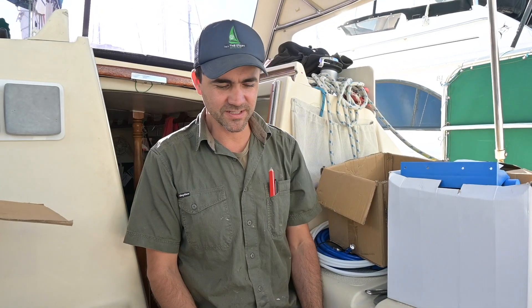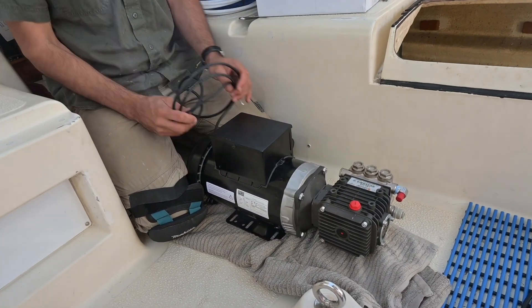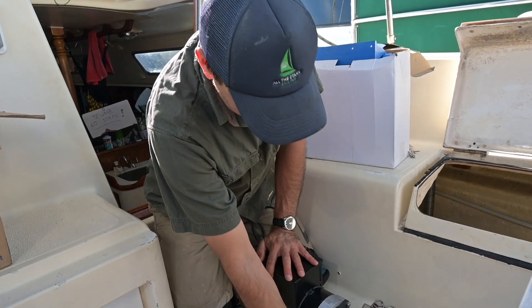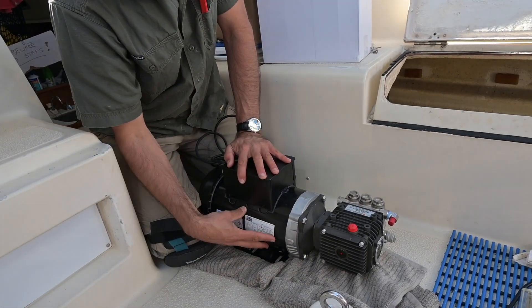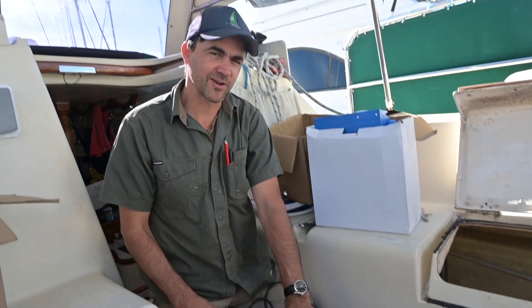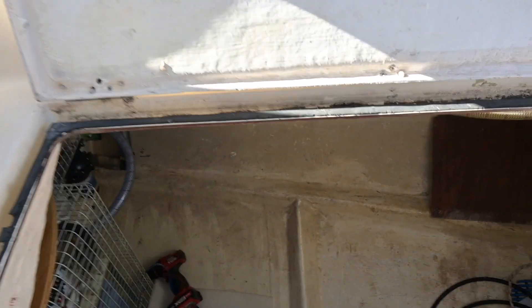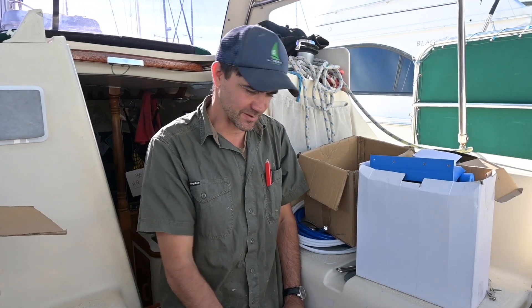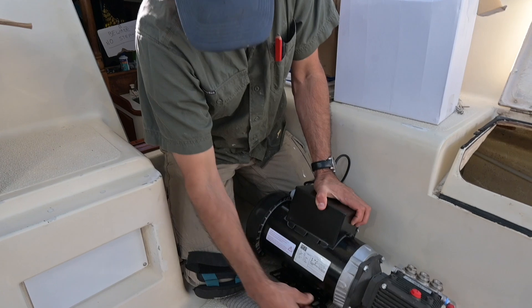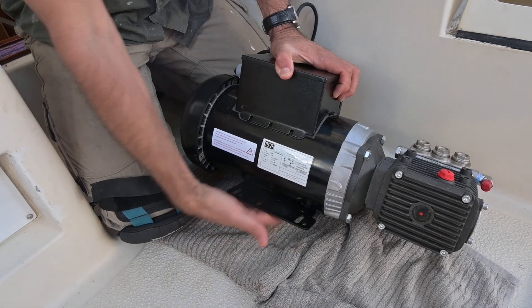I'm Lou, just helping out Jess today on the boat. We've just put together this huge monster of a motor for the water maker. We've bolted this Comet pressure pump onto the electric motor, and the combined weight of this thing must be close to 30 kilos now — this is why I need help. The two of us are going to wrestle this into the lazarette where we've got that shelf. Hopefully the shelf is strong enough. We've got to bolt it down — I'll mark out and pre-drill the holes, then bolt the whole unit down so it can't move.